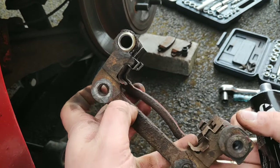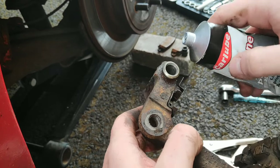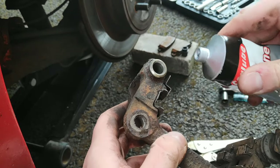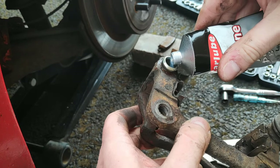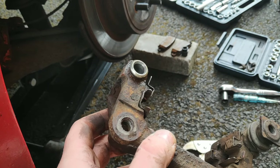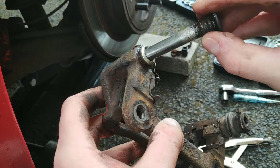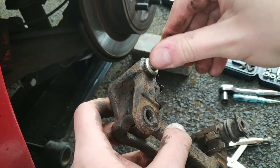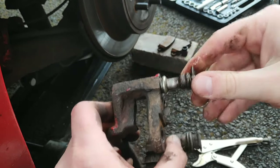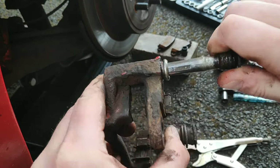With the bore all cleaned out, you can see back to bare metal in there. We cleared out all of the dirty grease, so we're going to add some silicone grease into the bore — it's quite runny stuff so you just need to add it in. Then with our slide pin all nice and cleaned up, you'll feel a bit of resistance as it tries to push in against the grease, but you can feel just how much smoother that is.